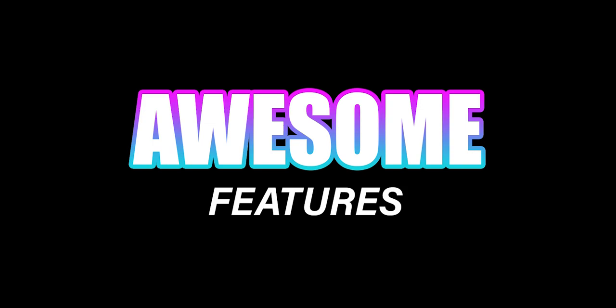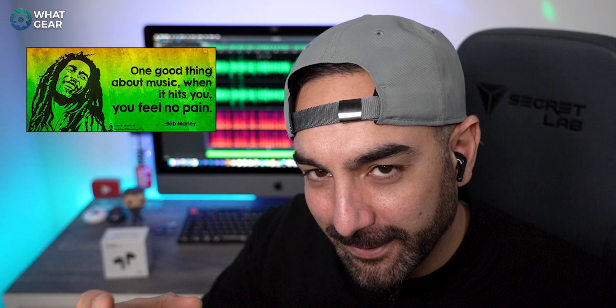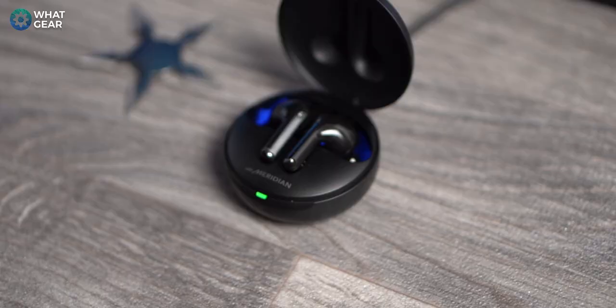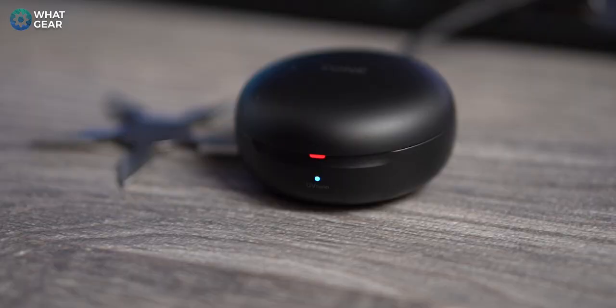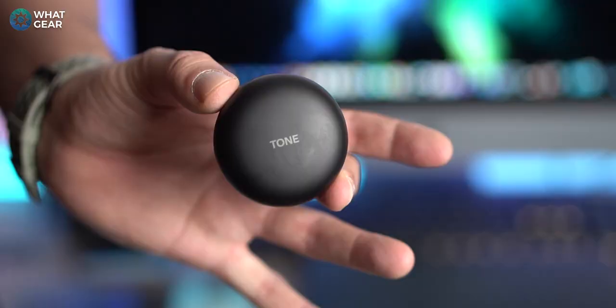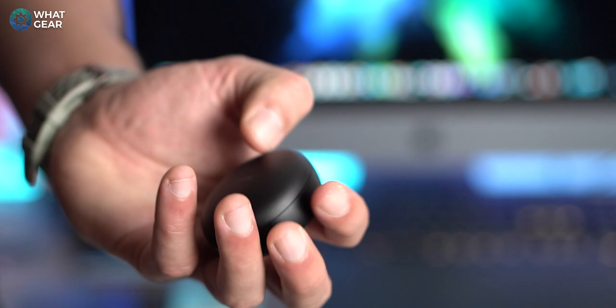The UV nano case is a standout feature — plug it in with the earbuds inside and in 10 minutes it will kill 99% of certain bacteria on the speaker grill. With the world full of viruses right now, that's an awesome feature. Another great feature is the pocketability of the FN7s — it's so small, compact, and lightweight, but still premium, without detracting from its power.